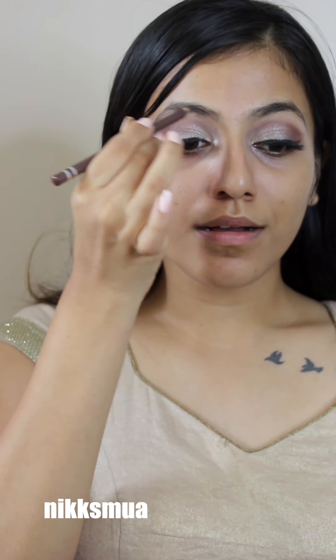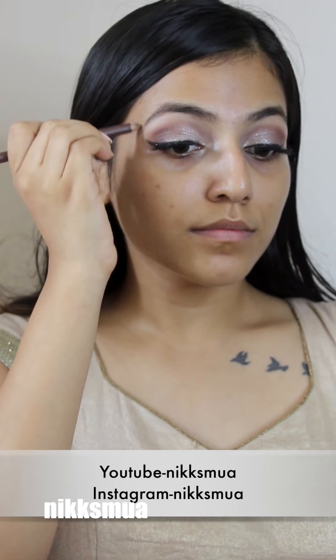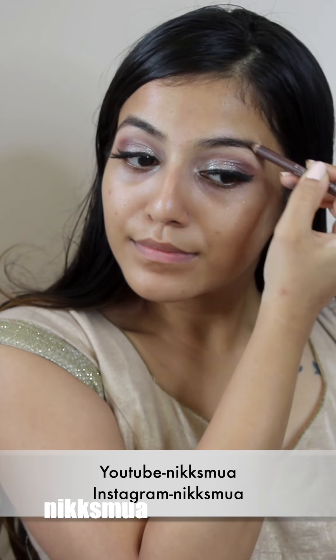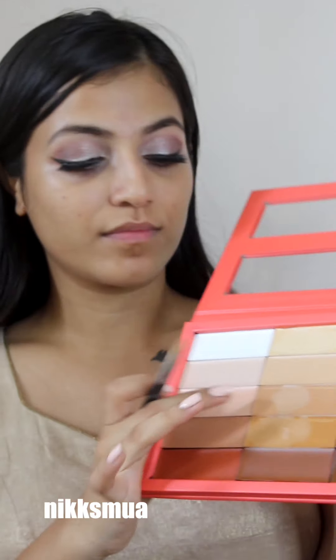I've completed this neutral eye makeup and now it's time to jump on the eyebrow definition — it also plays a very important role. I always go with a brown pencil and brown shadow, and on top I pick an eyeshadow powder to give that definition.